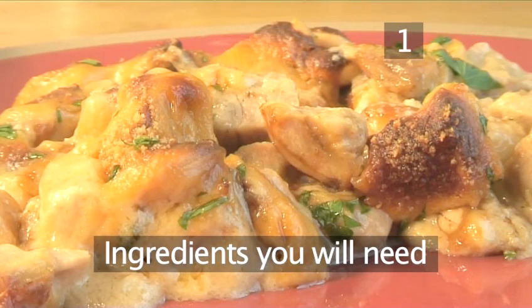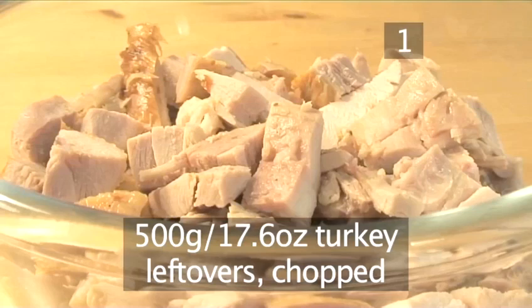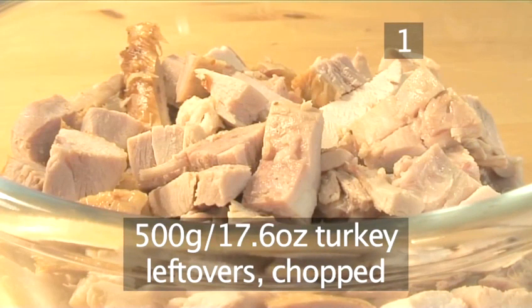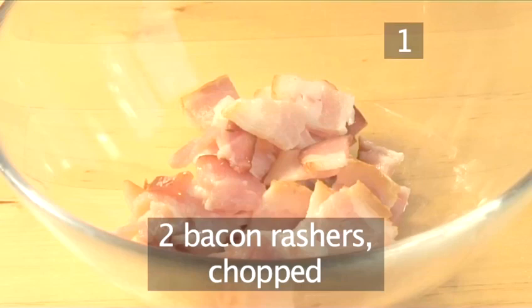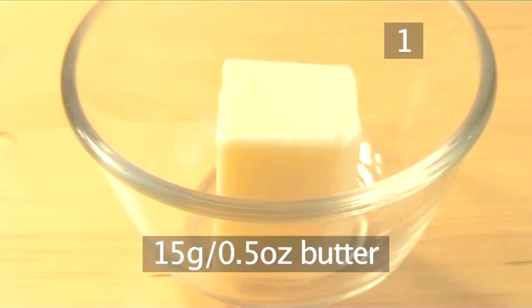You will need the following ingredients to serve 4 people: 500 grams of turkey leftovers, chopped; 100 grams of blanched almonds; 2 bacon rashers, chopped; and 15 grams of butter.